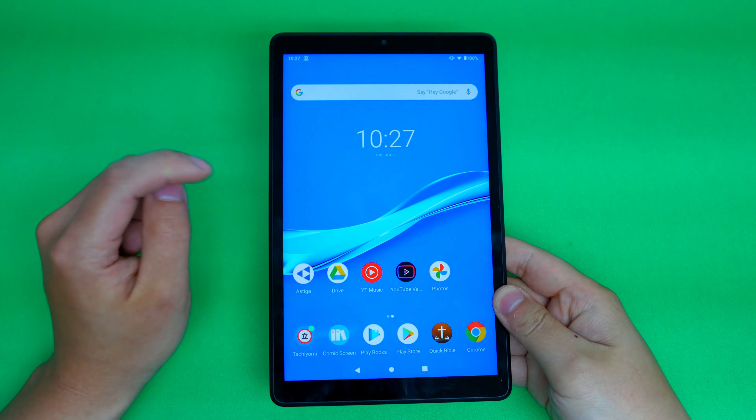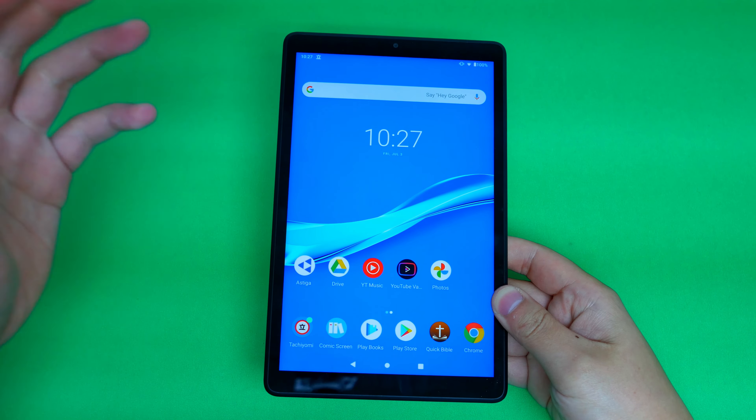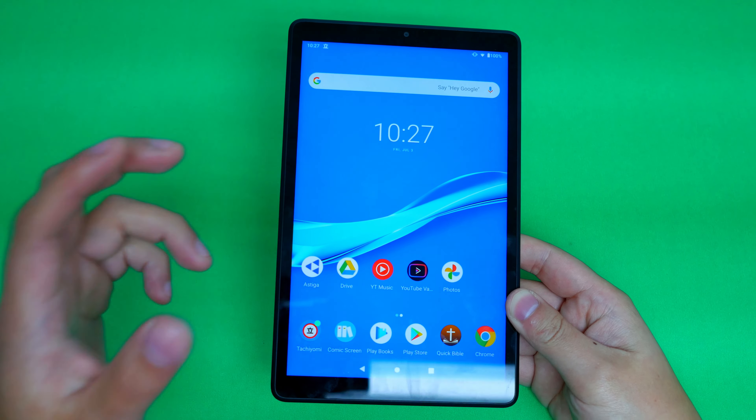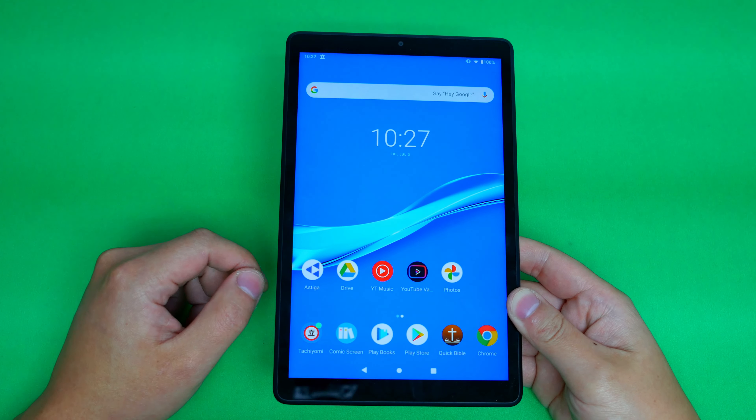This is the Lenovo Tab M8 FHD, and there are a lot of flaws in this tablet, but why do I like this tablet so much? I'm going to tell you exactly why.